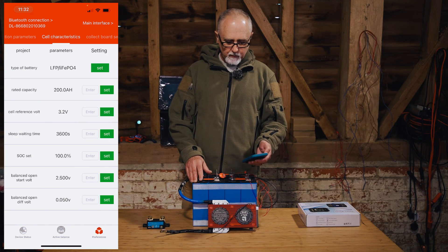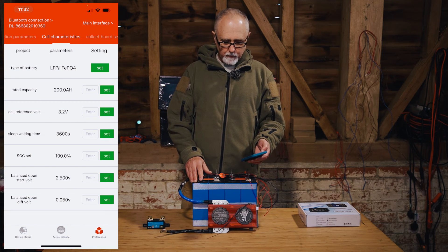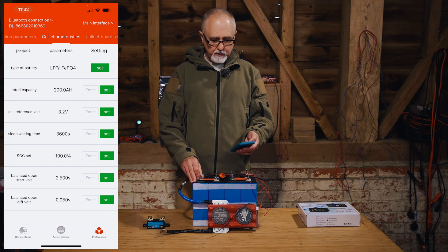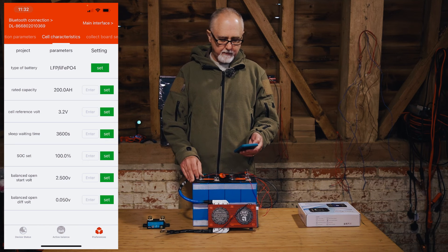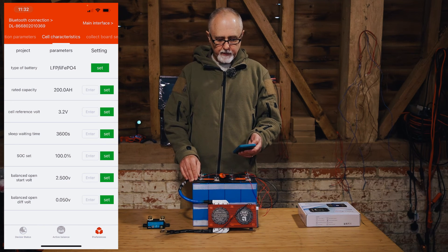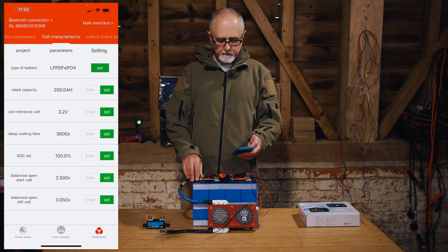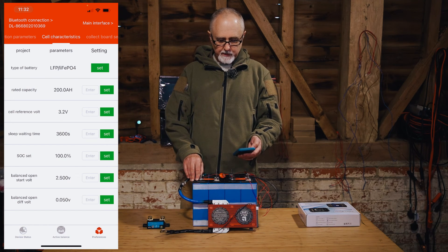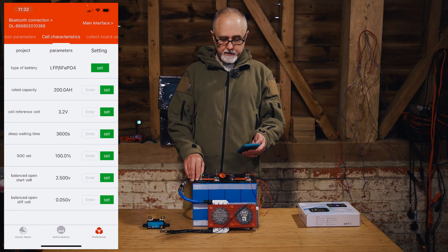A fourth one we usually recommend changing is the rated capacity. But obviously Daly can never guess what battery you're going to attach, so I think it's 280 on a 300 amp BMS and 50 or 100 on a 100 amp BMS. That's fine — you'd have to change that anyway, so don't really worry about those defaults.